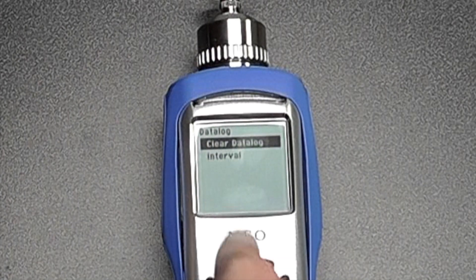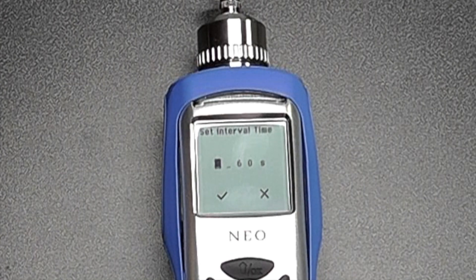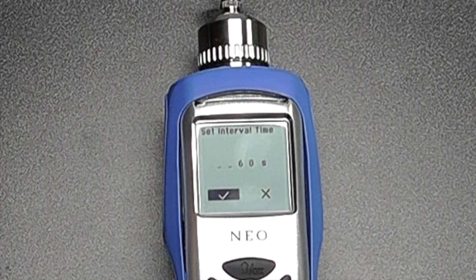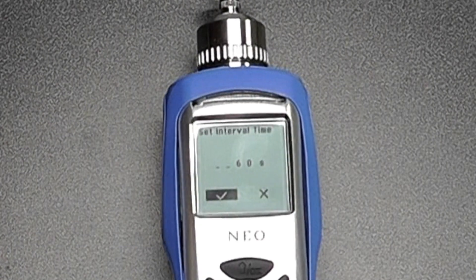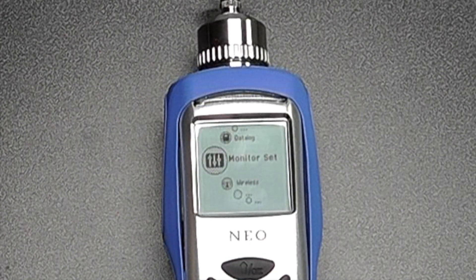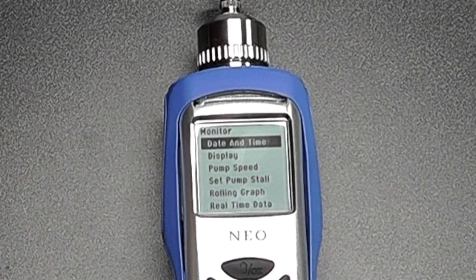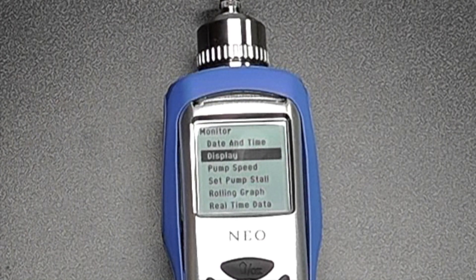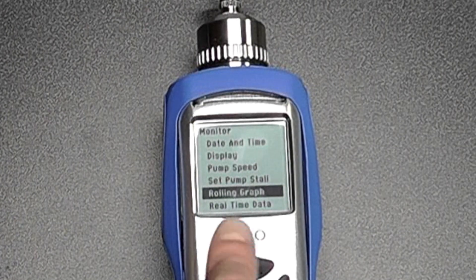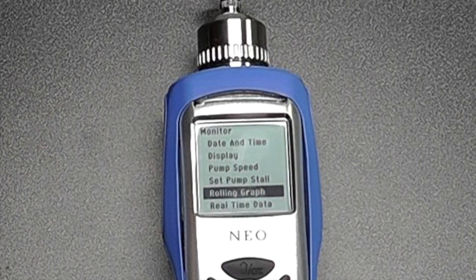In the data log settings, we can clear the data log or change the logging intervals. Under general monitor setup, we can change the date and time, display settings such as brightness or contrast, change the pump speed, and set the pump stall rate. We also have an option for enabling a rolling graph rather than just a direct reading on the screen, which I'll enable so you can see what that looks like.